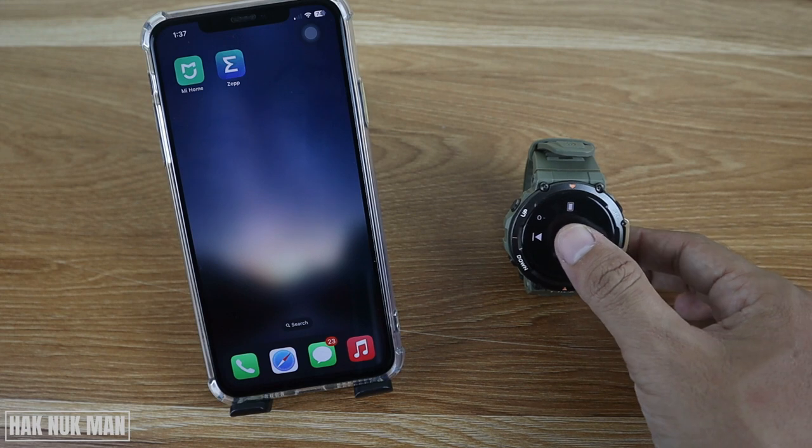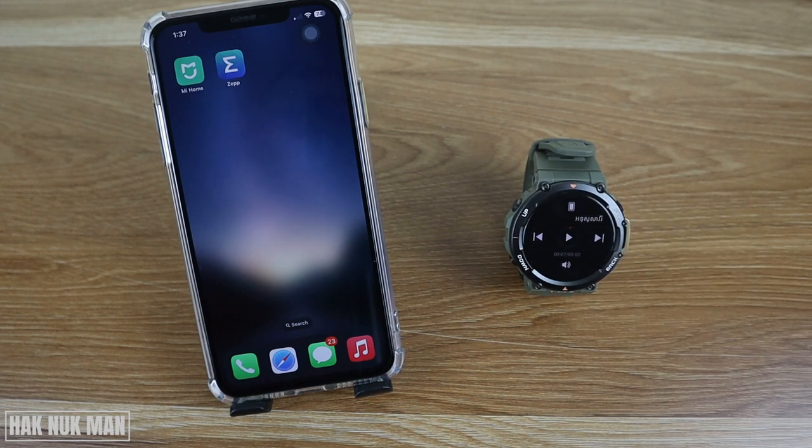So that's it! I hope you got the point of how you can control the music on your iPhone with this Amazfit T-Rex 2 smartwatch. Thanks for your time watching this video and I hope to see you again in the next video. Bye bye and have a nice day!